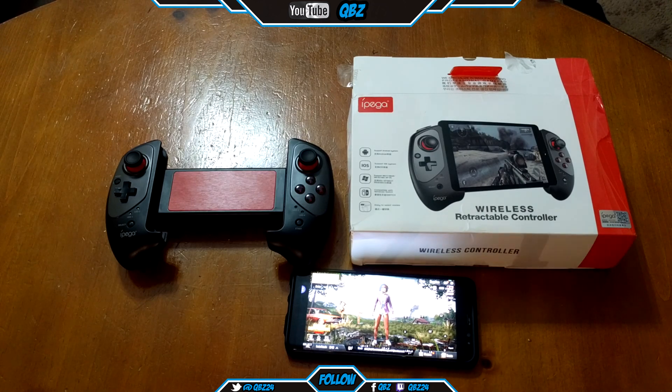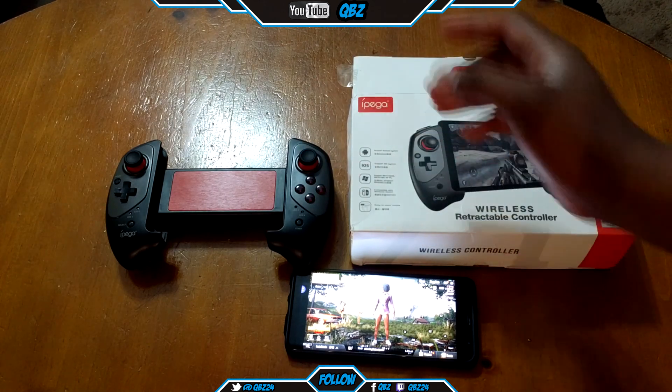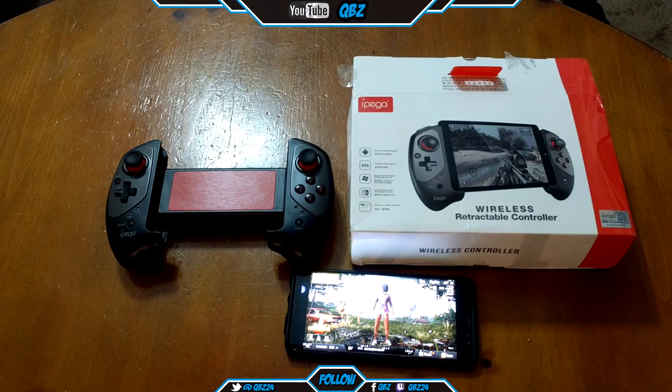I bought it on AliExpress for like 30 bucks. I mean, you can play any game — I'll show you some games I played with it, and I'm going to do a full video for it.